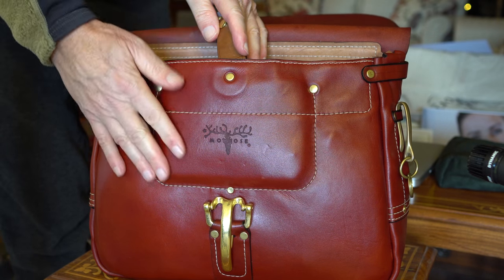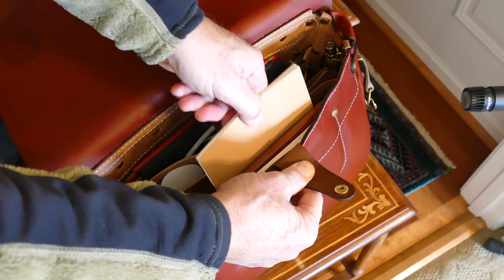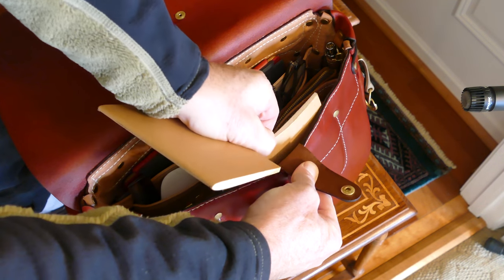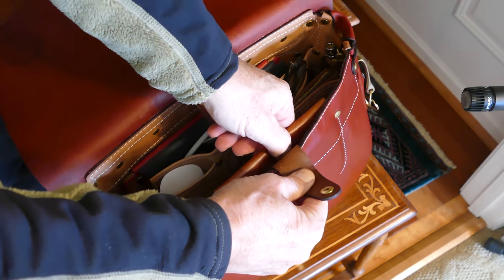What I've done here is I've got the refills for my notebook stuffed on either side, which I normally would not. I'm doing that to stretch that compartment out a little bit so that I'll be able to get my notebook in and out easier. There's my notebook.